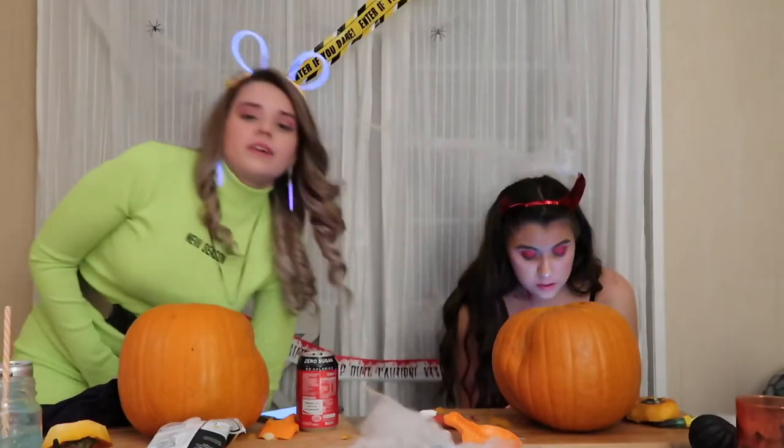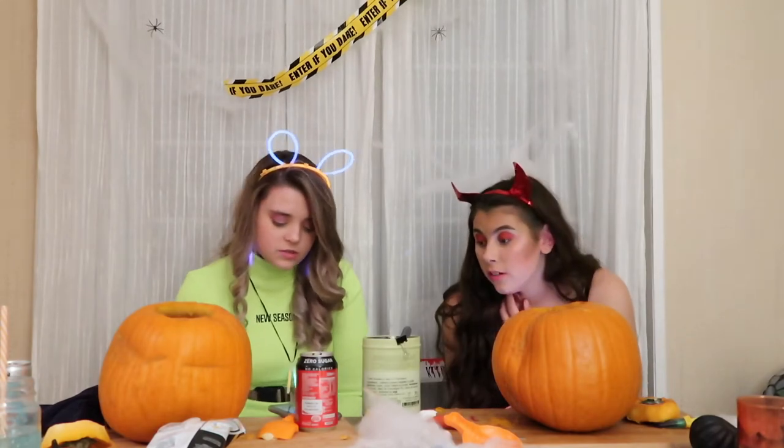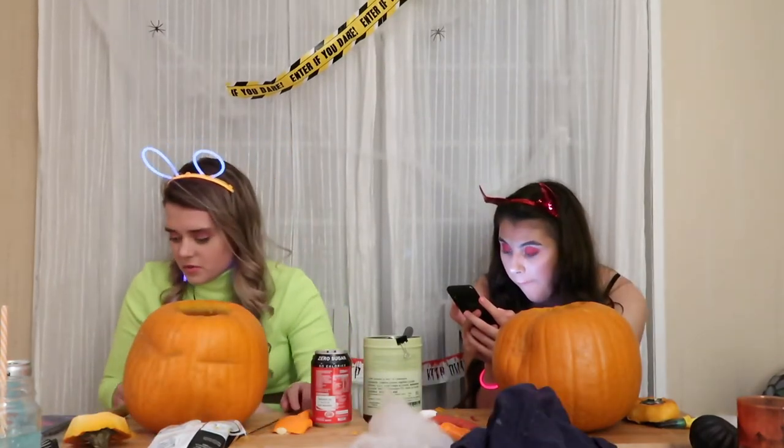So we just ate some toast because we were hungry and hadn't eaten yet. But we're about to carve pumpkins. I've decided I'm going to do a design. Do I do the really difficult one or do I do an easy one? I'm doing the difficult one, but you're not allowed to look. Okay, I'm going to get started while Elle still debates what she's going to do.